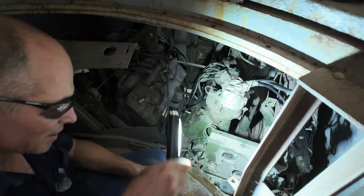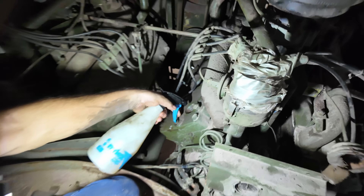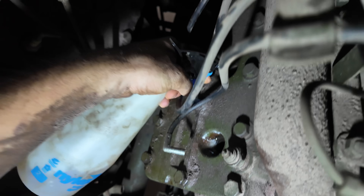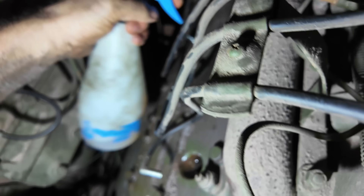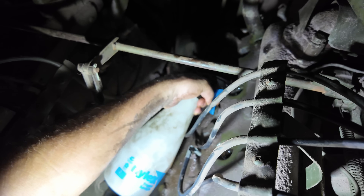Next I'm going to squirt a bit of WD-40 directly into the cylinder of the engine so that when we start to turn it over there's a bit of initial lubrication in there, because it hasn't run for so long. It probably doesn't have a lot of oil in it.